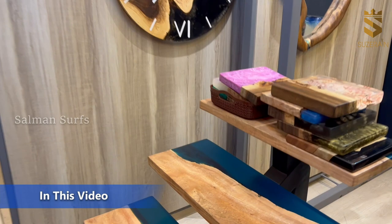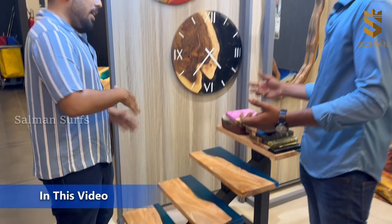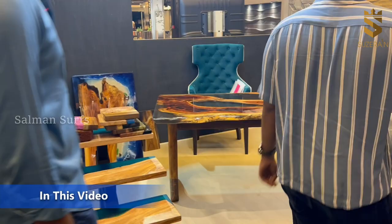We're also doing a staircase. For example, if there is already a staircase in the building, we can work on top of that. If there's marble on top, we can go over it. We do it with a metal frame.